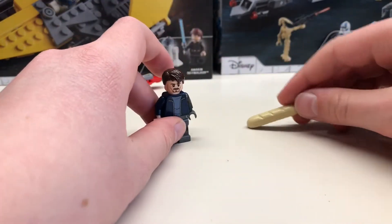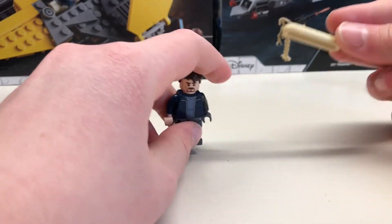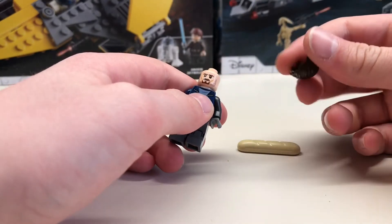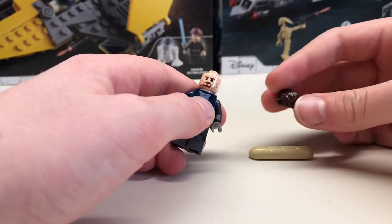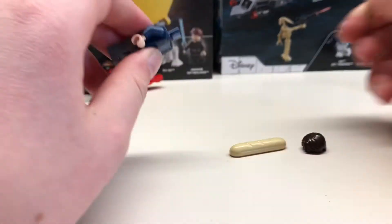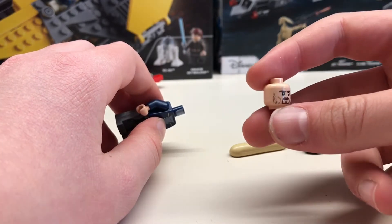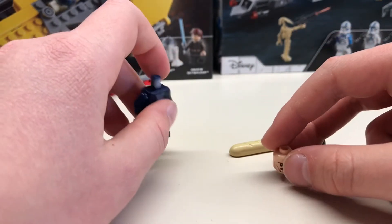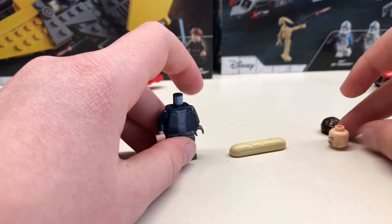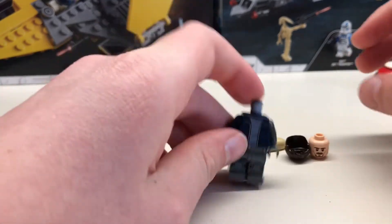For Bucky, you will probably not need this begin piece. You'll also need this dark brown piece which is quite common — I use it in lots of my custom minifigures. Then this headpiece which is from one of the Lord of the Rings sets. You could either use Peter Quill's face or Professor Lupin's face.